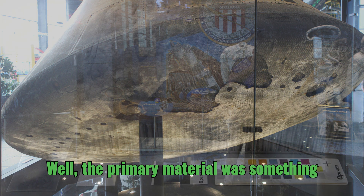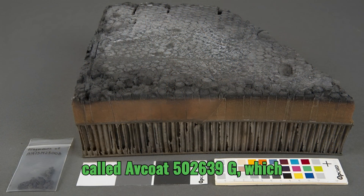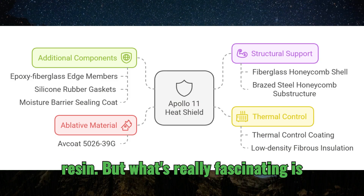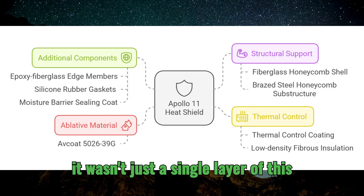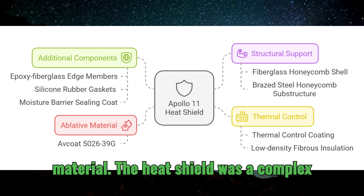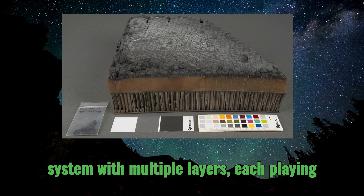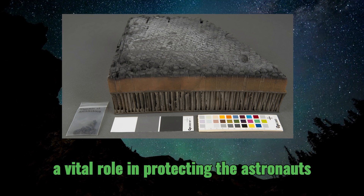The primary material was something called Avcoat 5026-39G, which is a specially formulated phenolic epoxy resin. But what's really fascinating is it wasn't just a single layer of this material. The heat shield was a complex system with multiple layers, each playing a vital role in protecting the astronauts inside.